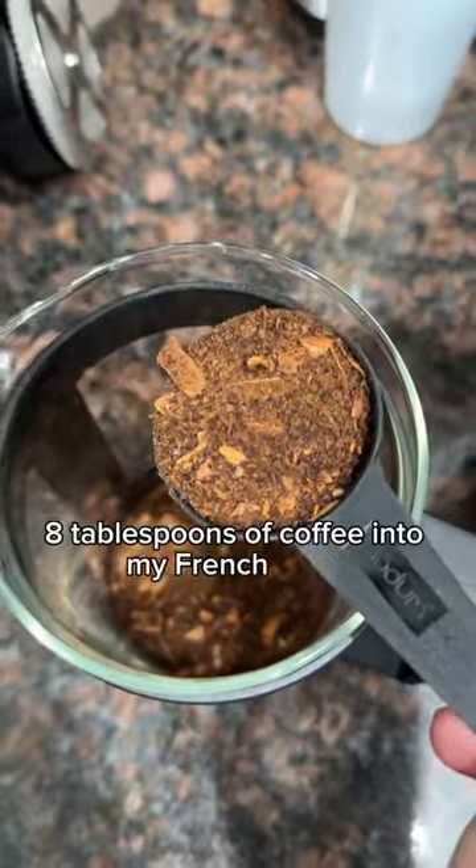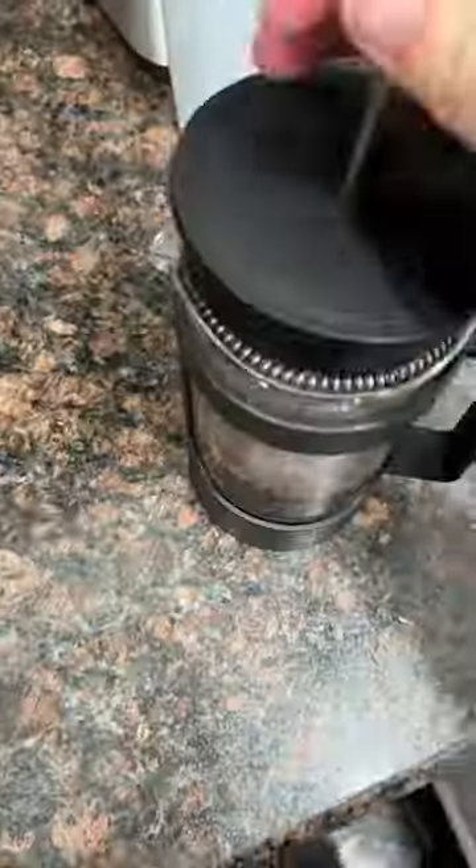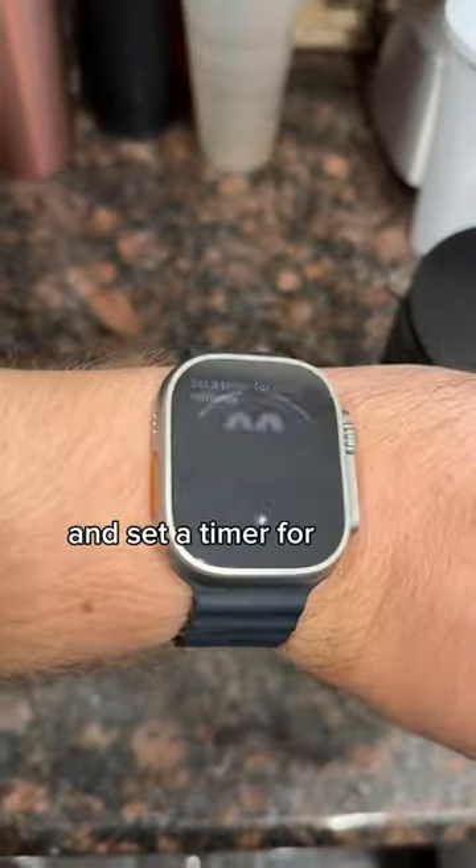So I'm going to scoop 8 tablespoons of coffee into my French press. And now I'm going to add about 2 cups of hot water. Then you throw your lid on and set a timer for about 4 to 5 minutes.